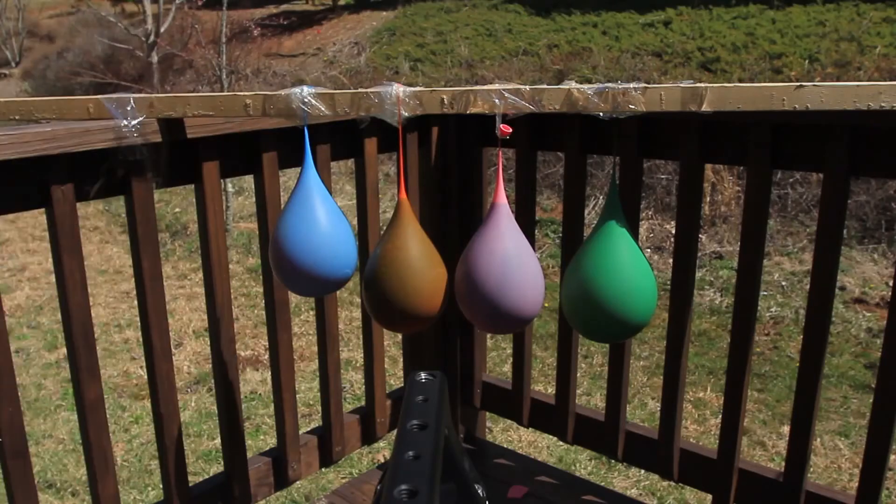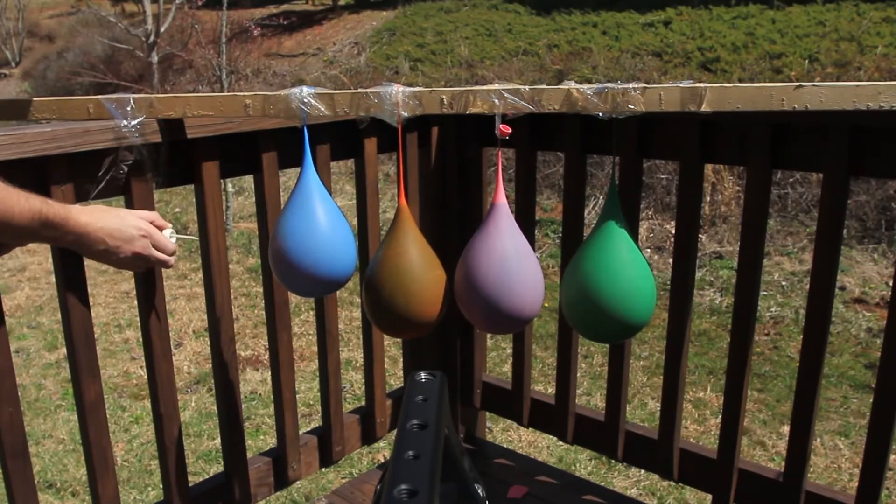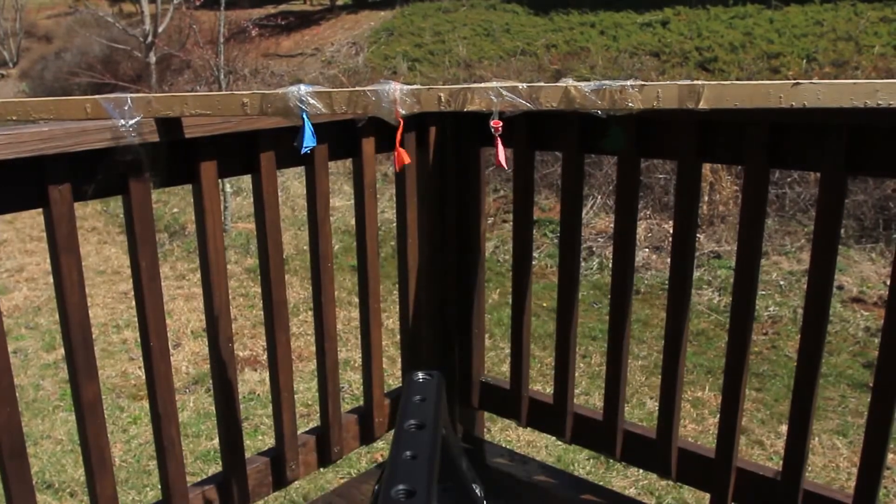Put food coloring in each balloon, 25,000 fps — let's check it out. Nice!